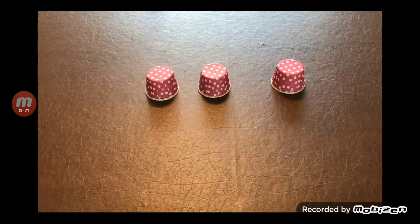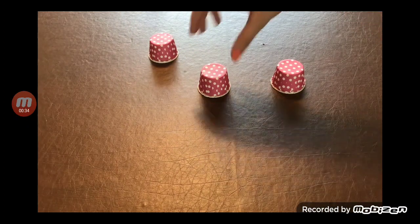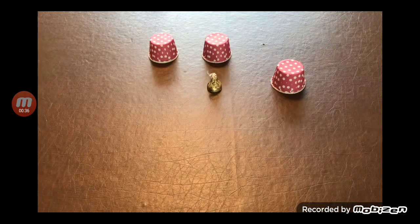Let's try to guess if it's in the left cup, the middle cup, or the right cup. If you guessed the middle cup, you got it right.